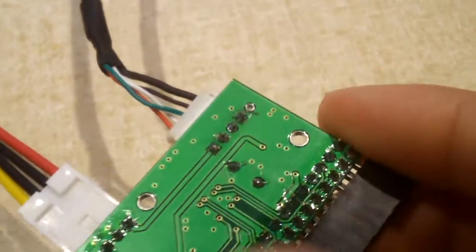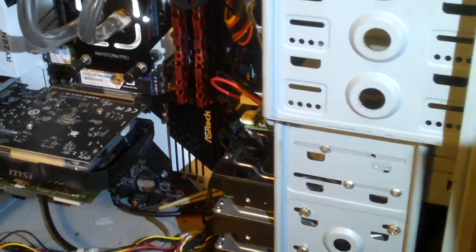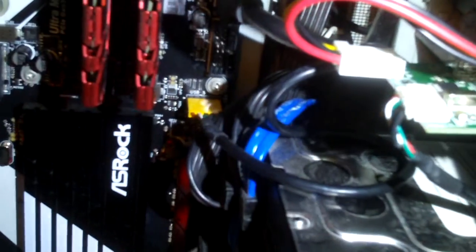Now this little guy is ready for installation. Just got it installed — since it's a simple USB device I was able to do a hot install, though I had to briefly turn off the machine to use the available USB header. This is what it looks like plugged into the back of the internal floppy drive, with the power header from the board powering the drive — no extra power cable from the power supply is necessary. The USB cable just plugs right into the motherboard.